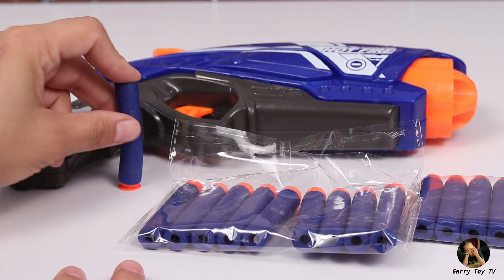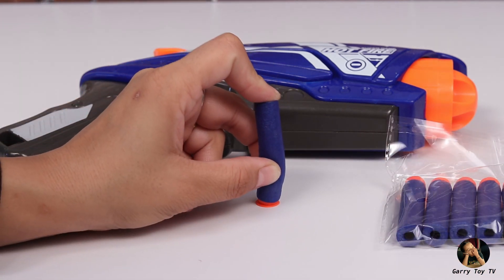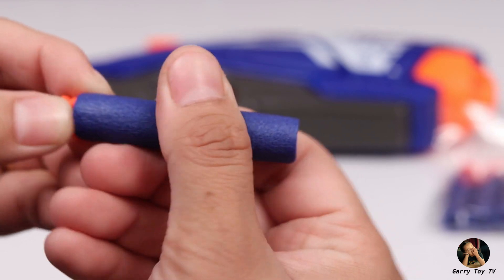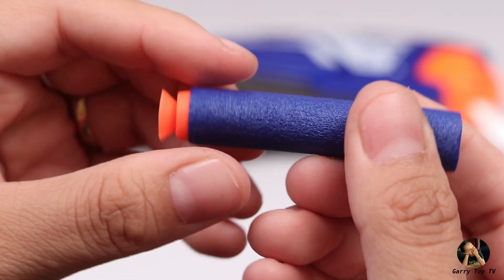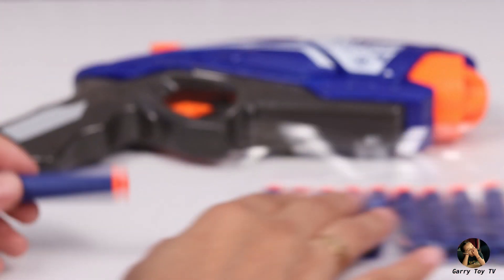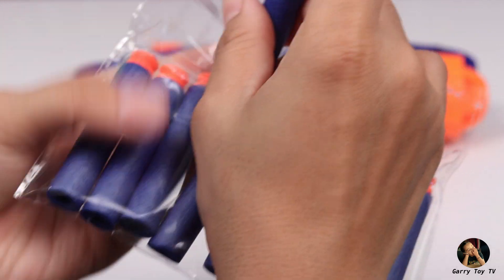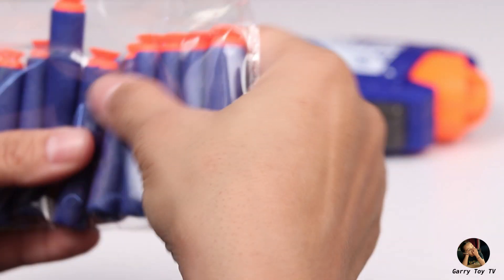It is really light, as we will see in this video. Friends, this bullet is very soft, so this is a safe toy for kids. But even so, to avoid any injury, please don't aim at eyes and face.